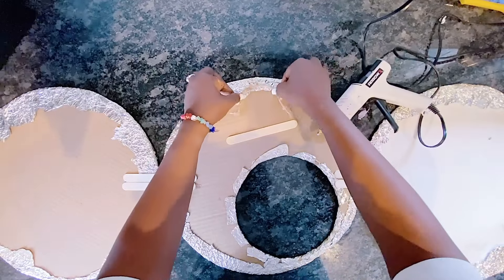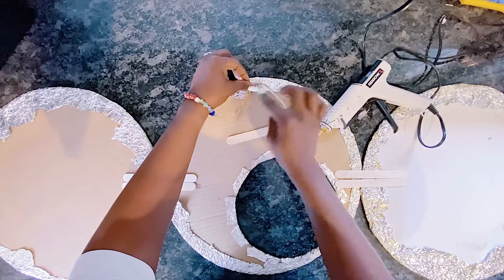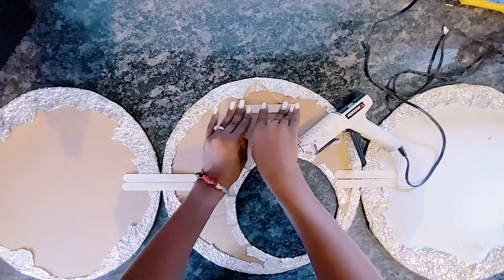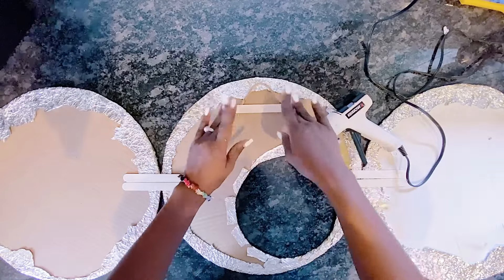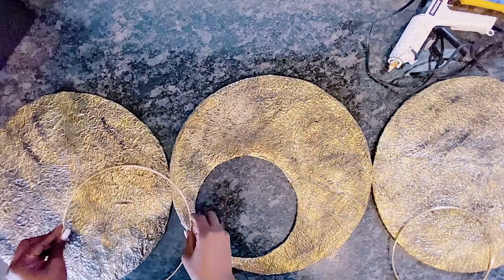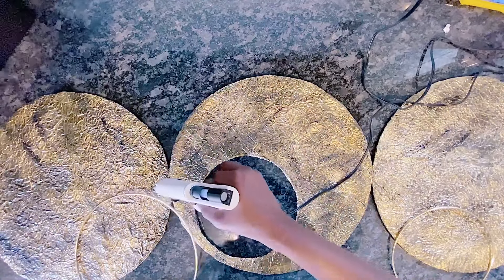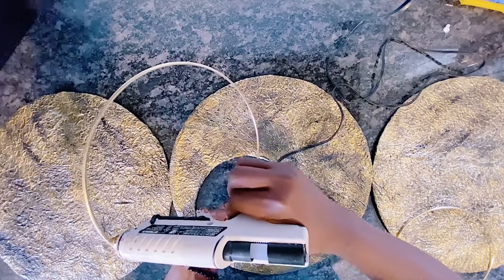I will also be using some jute rope on the back, along with the popsicle sticks, to create a hanging mechanism — some kind of string so you can easily hang this on the wall. You could use anything here: double-sided tape or command hooks are also great options. I'm using jute, but it's entirely up to you.